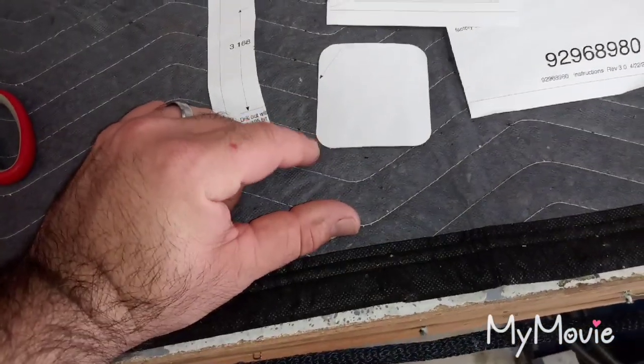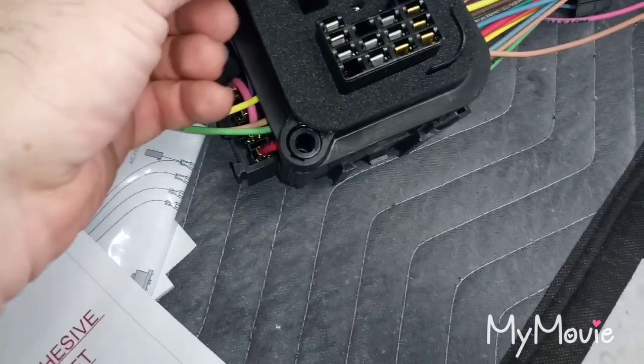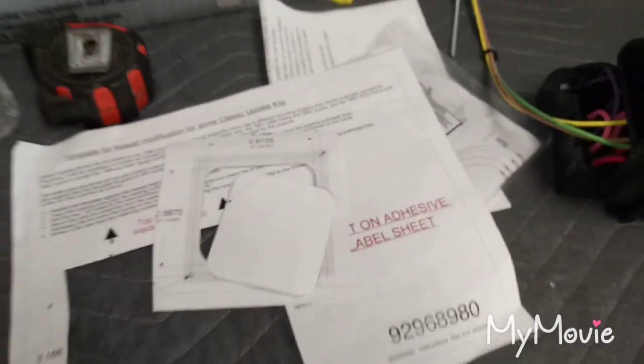It's going to be kind of tricky to cut these round edges, so I'm going to have to figure something out. I have my deburring kit from Eastwood that I might be able to use to round that out. It doesn't look like it has to be such a precise cut because you have some flex here that can cover your cut. Stay tuned.